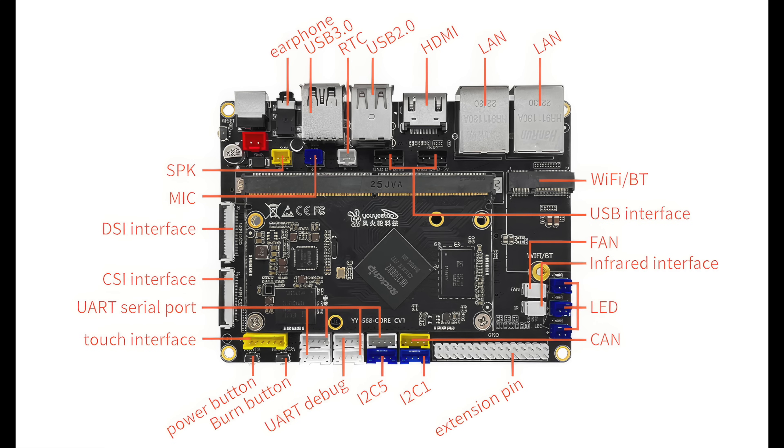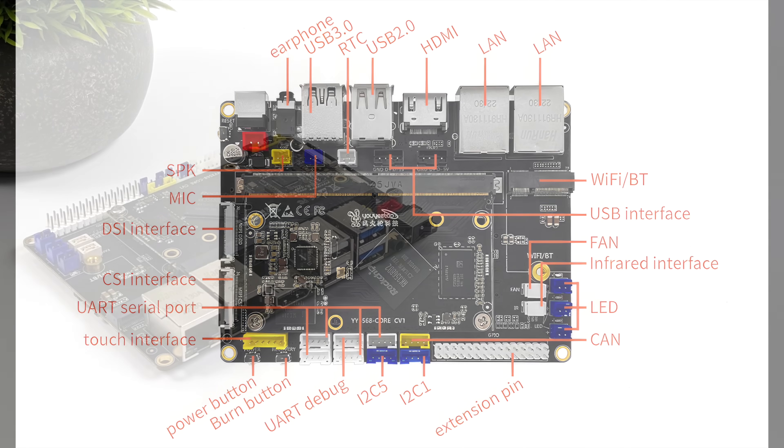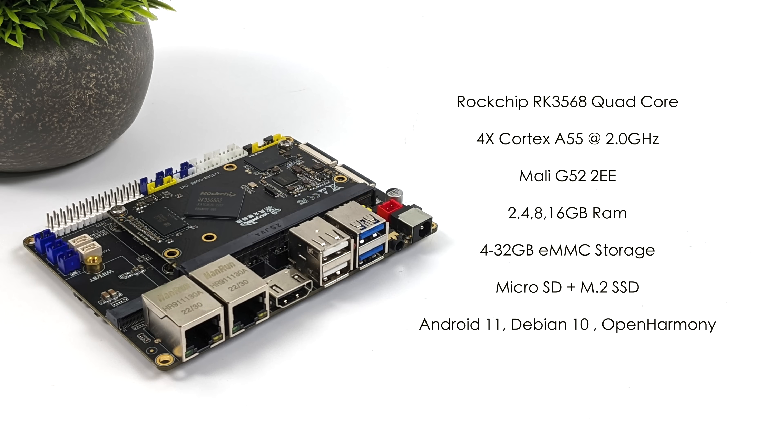When it comes to the overall specs, they do offer this with a few different configurations, but with all configurations you get the same CPU — it's the Rockchip RK3568, an ARM SoC. The GPU is a Mali-G52-2EE. You can get this with either 2, 4, 8, or 16GB of RAM, and 4 to 32GB of eMMC storage. We can also run our OS from a microSD card or M.2 SSD. Right now on their website they have images for Android 11, Debian 10, and OpenHarmony. It comes with a 12V 2-amp power supply, and has a wide voltage range — you can actually run this from a 19V adapter as well.